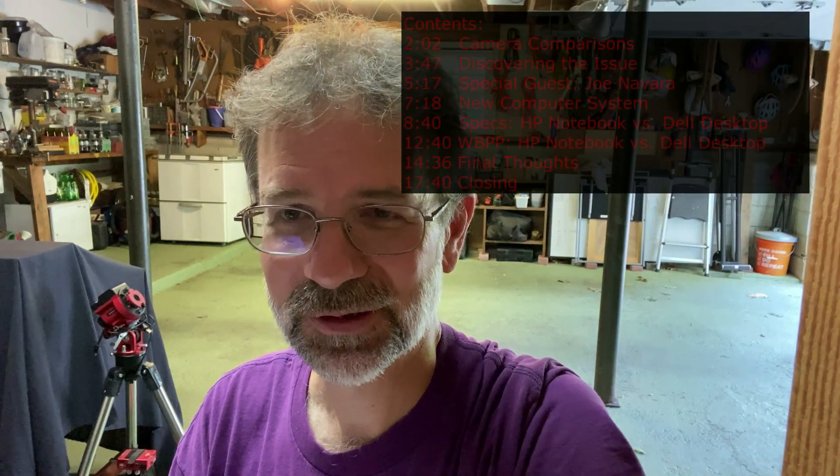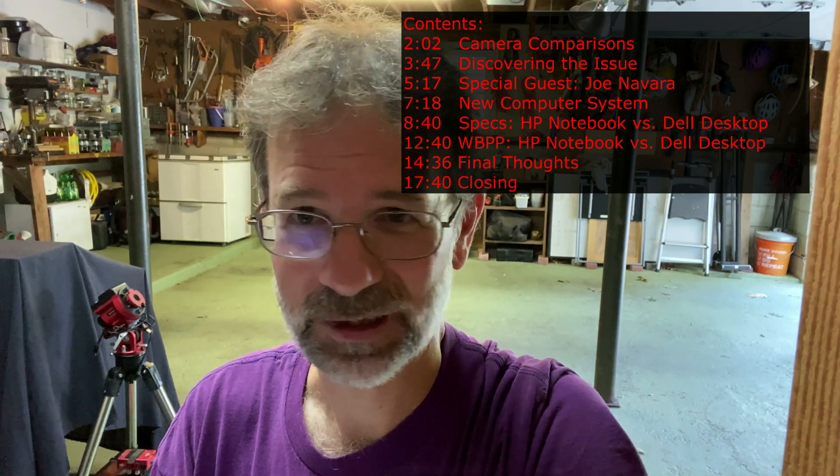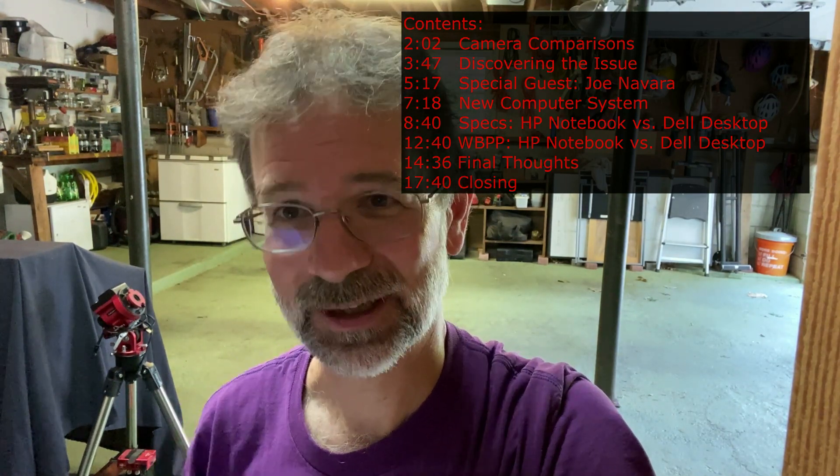Hi everyone, Kurt here. Today I want to go over what makes a good processing computer for astrophotography. I had a computer that I was using and I thought it was good, but it was not. So I got a new souped-up computer, and today I will show you how I determined my old computer was not good enough and some of the things I did to try to make it faster, but it still didn't work.